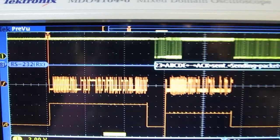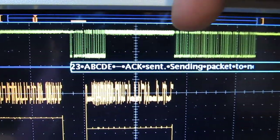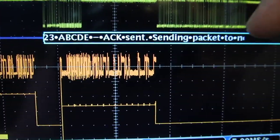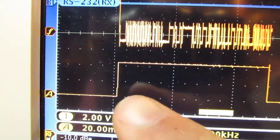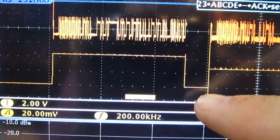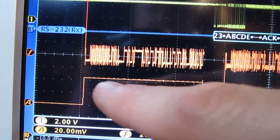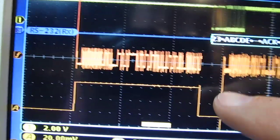On the scope screen, channel 1 — the yellow trace — is the RS-232 interface showing data going through, and the purple trace is the bus decode of that, so we can see the data sent and the ACK. There's also an RF amplitude versus time trace showing when the transmitter turned on, sent its data, and turned off. The lower-power transmission is from the gateway node sending back the acknowledgement. The FSK trace shows frequency deviation versus time for both transmissions.